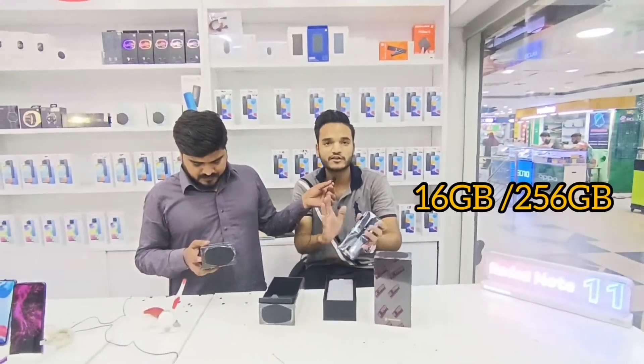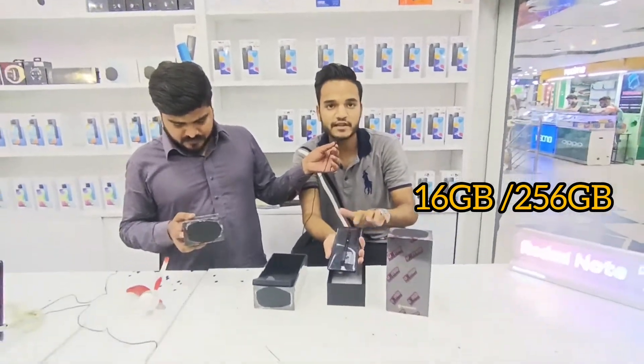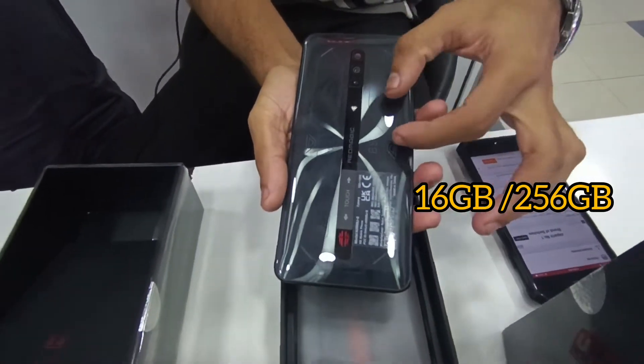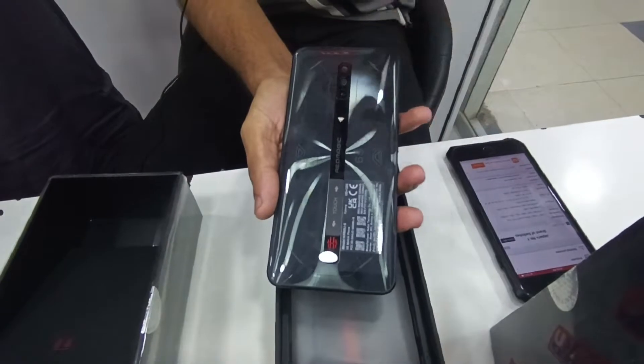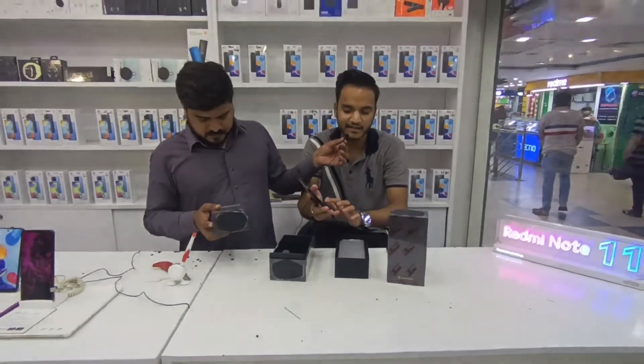16/256 वाले Variant के अंदर यहाँ पर Fan दिखता है। इस Variant में भी Fan मौजूद है लेकिन वो दिखता नहीं। 16/256 वाले में यहाँ पर Fan दिखता है — वो Back से Transparent है।